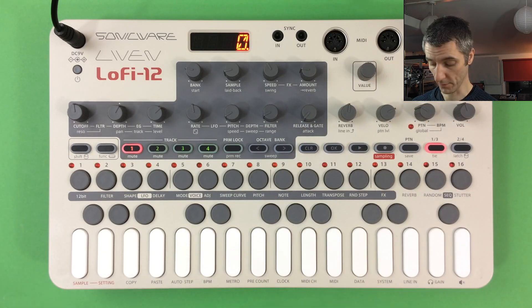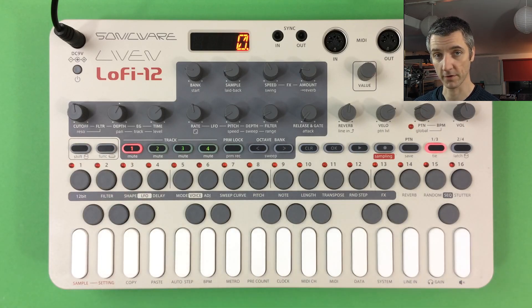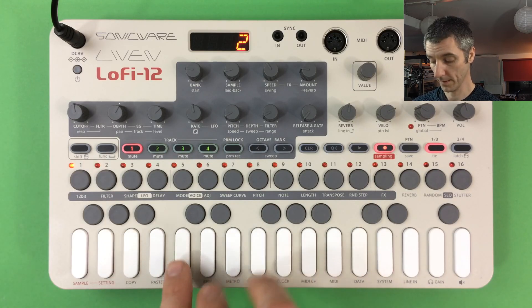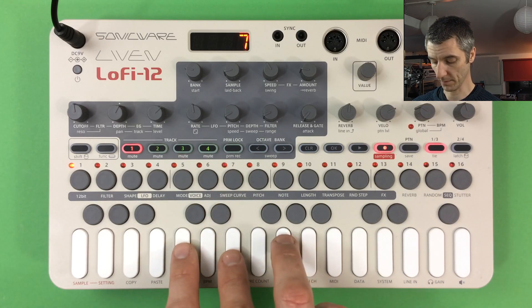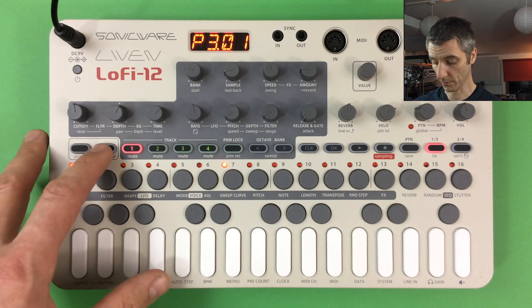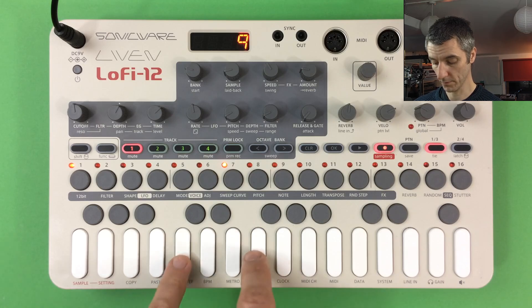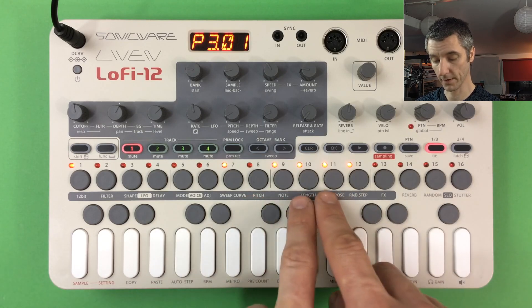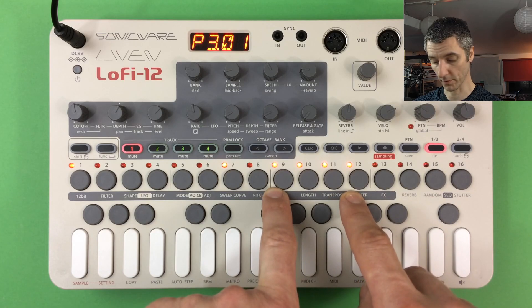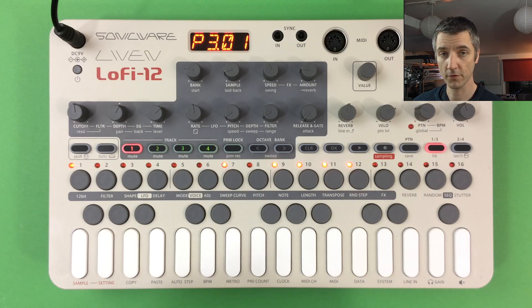Step record mode works with the Auto Step feature — when on, it automatically advances to the next step after each note is entered. Press Record, select a step, play something in, and it shifts on automatically. In step record mode you can also use tied notes by holding Function and enabling the Tie feature, then selecting a range of steps to hold a chord across multiple steps. Real-time recording is also available: turn on the metronome (Function + metronome key), dial in volume, enable the pre-count for a four-beat count-in, press Record, and play in real time.